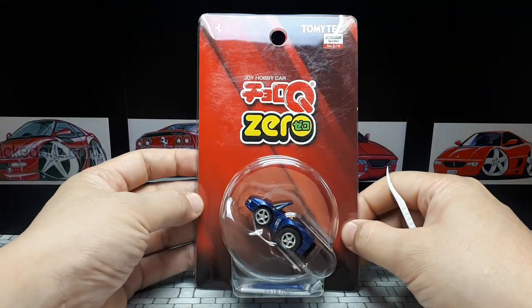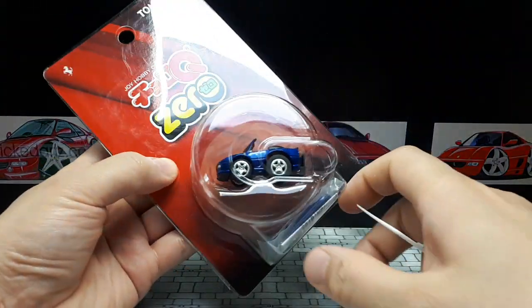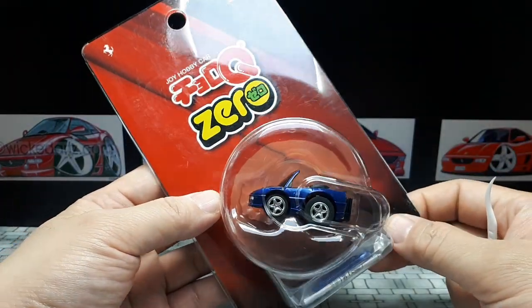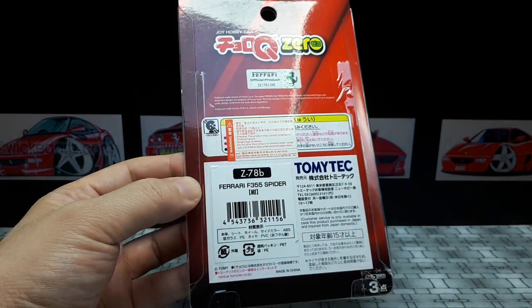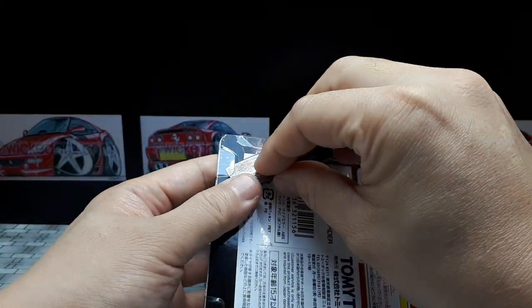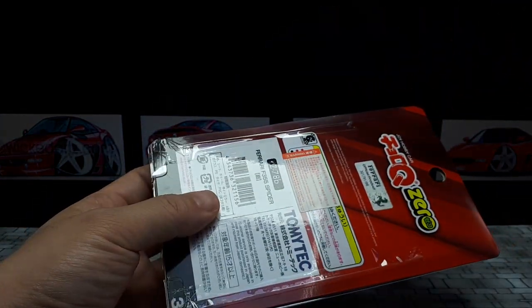Buongiorno everyone, we have another Choro-Q Zero, a relatively recent release — this is number Z78, the Ferrari 355 Spider. I stumbled upon this by accident; I have the coupe. I didn't know they made the spider. Berlinetta is the Italian for coupe. These are officially licensed products, which is nice. I was going to say that's why it's expensive, but I don't think licensing has to do with the price — all Choro-Q Zeros I think are overpriced.